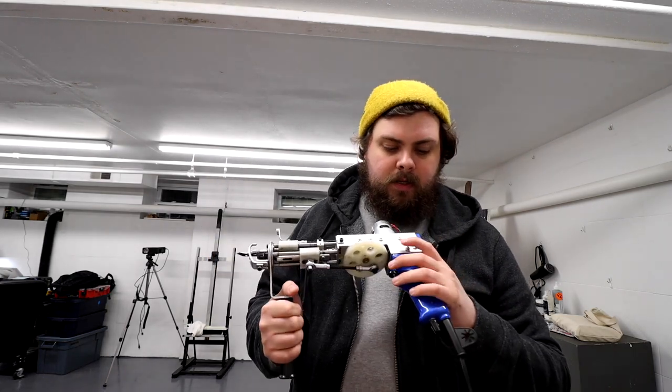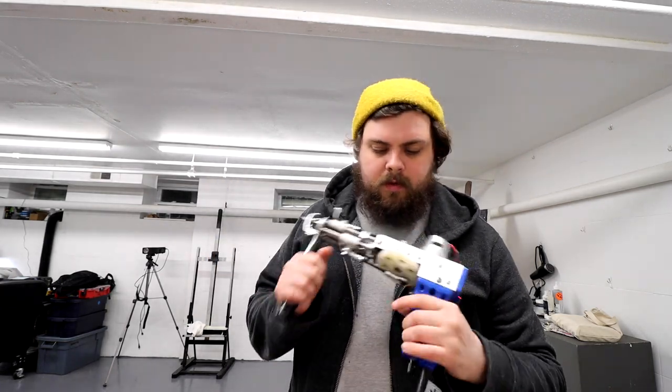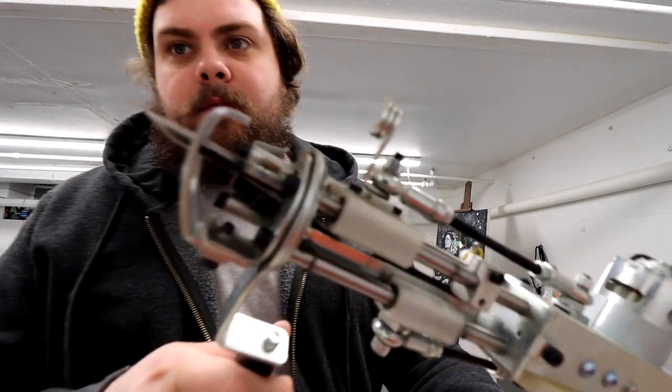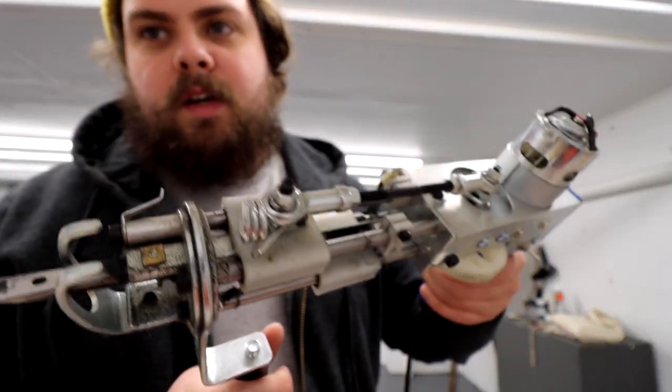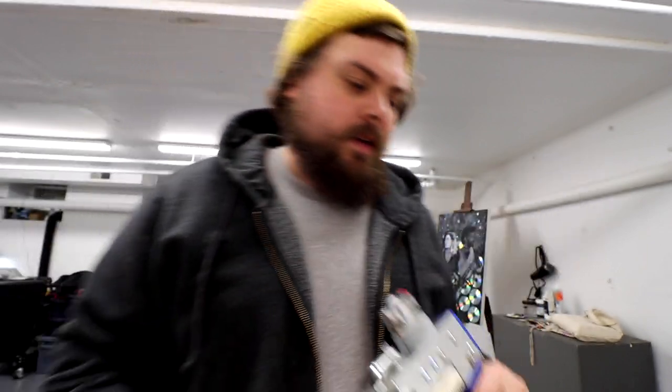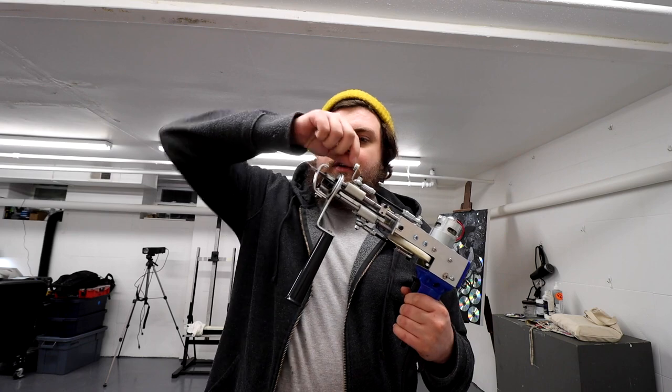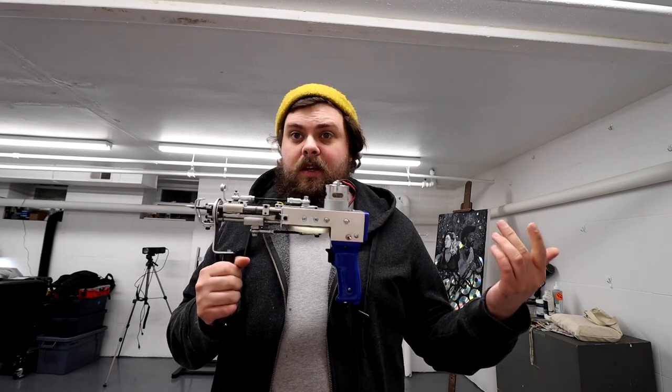This is a tufting gun right here. I got this from tuftinggun.com. It's well-loved and well-used — you can see there's a lot of yarn fuzzies in there. These things are pretty intense. Even at the lowest setting, they're super dangerous tools if you're not careful. Essentially, a pair of scissors comes out, yarn is fed through, pushes it into the cloth, cuts it, and basically stitches it in — and that's how the rug is made.